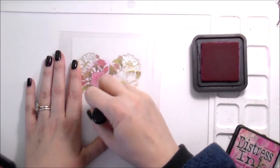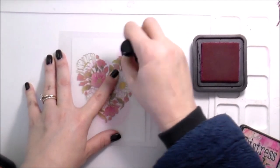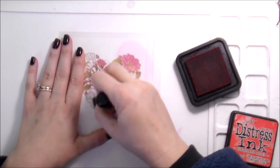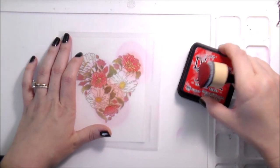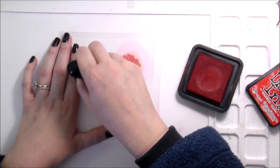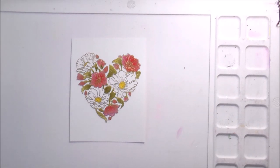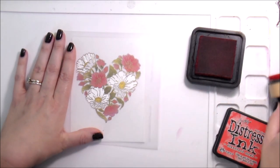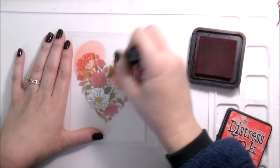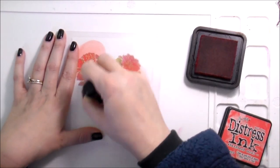I didn't know anything about crafts — I wasn't a stamper, I was a scrapbooker. In talking to one of the people who worked there about a way to decorate the envelope, she suggested heat embossing. I have always been a cheap chicken, and I'm standing there looking at all the embossing stuff — you need special ink, a stamp, special powder, and an embossing gun. But she mentioned you can also use a hair dryer.